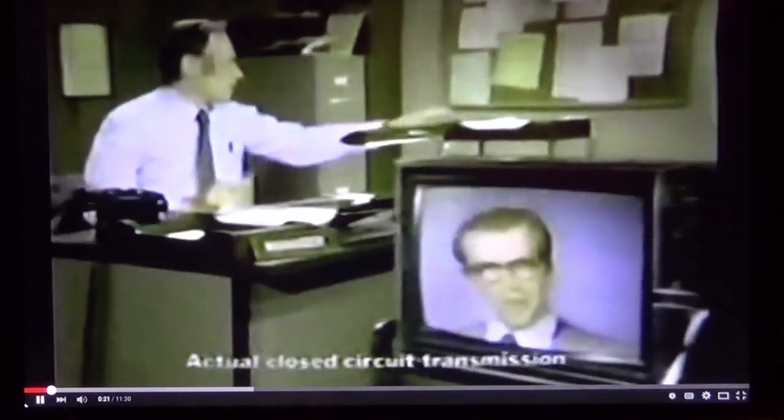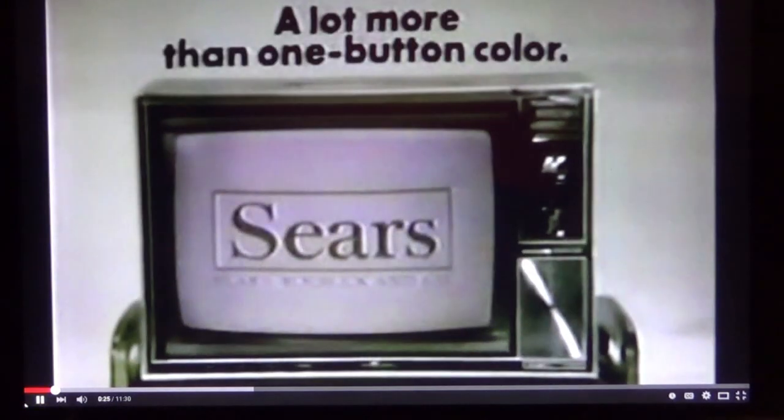And most important, we'll take care of Sears' reputation for dependability. With Sears 19 inch color TV, you get a lot more than one button color.